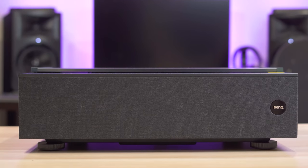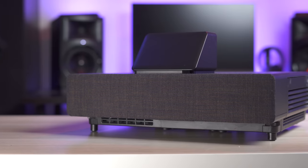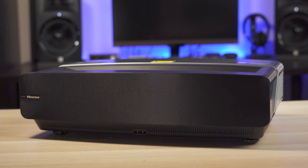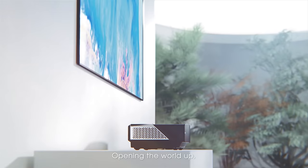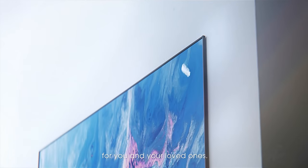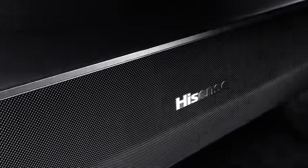With the slew of ultra short throw projectors or laser TVs popping up over the past two years, it's been interesting seeing all these brands battle it out. A few months ago I reviewed the Hisense L5, which is a 4K laser TV released in 2020. The Hisense L9G is a step up from the L5 and brings quite a bit more to the table.